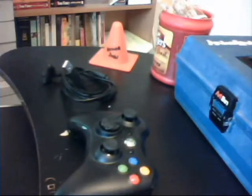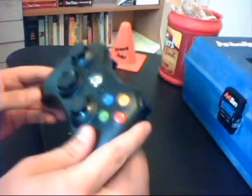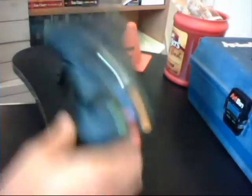Hello, Neogs here with HacksCast. You're probably wondering why I have an Xbox 360 controller. Well, we're going to do a hack.